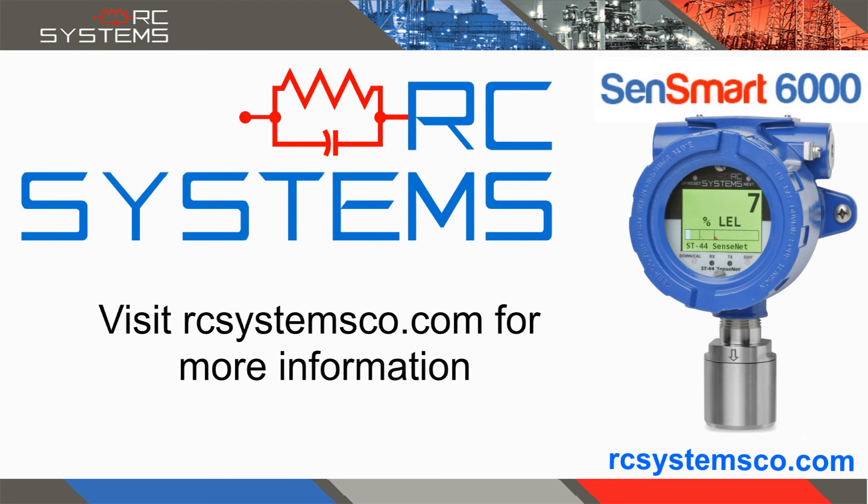For more information on the SenSmart 6000 and additional products offered, visit our website at rcsystemsco.com.